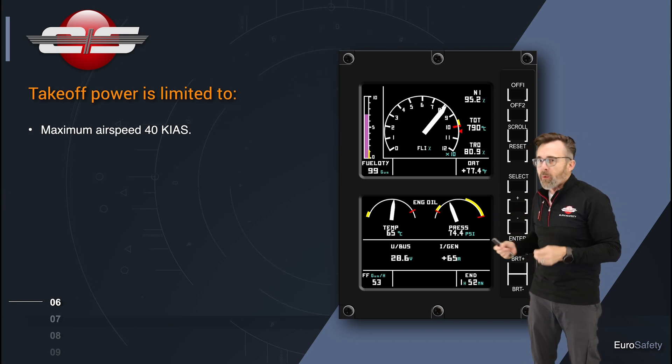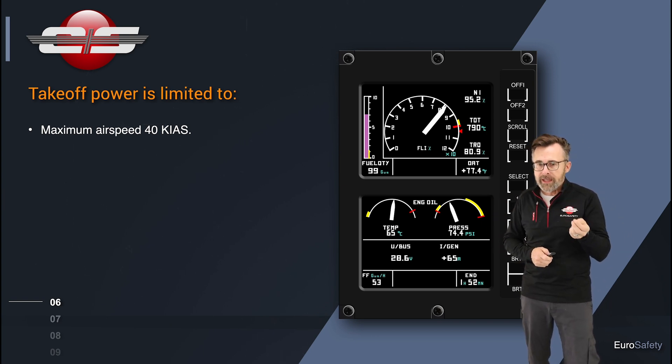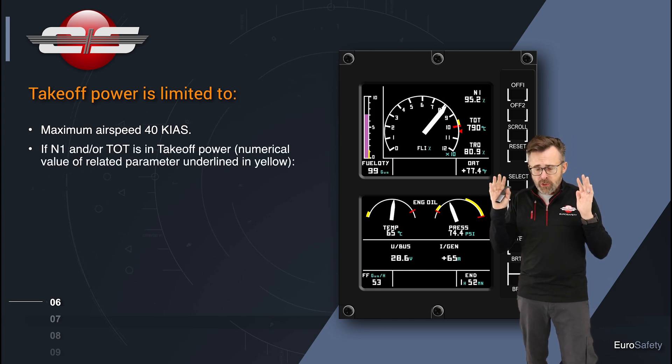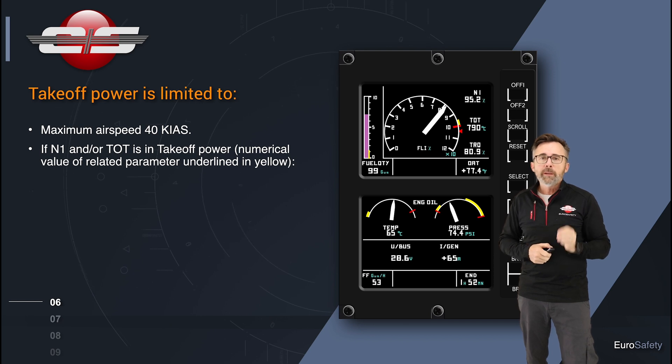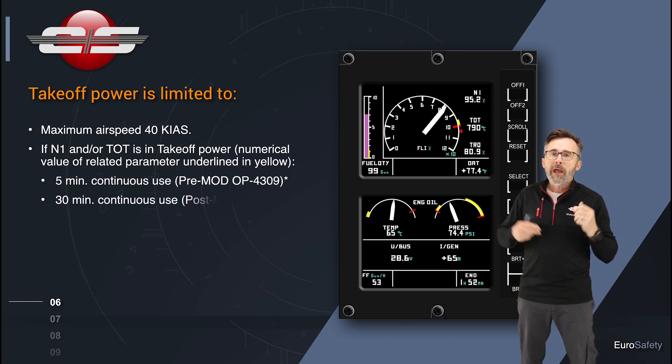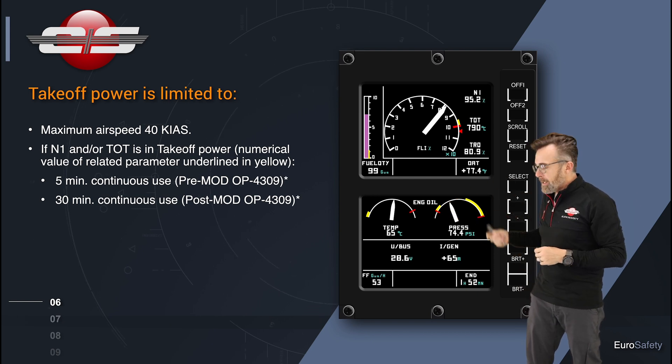So if it is torque, they want to make sure you're below 40 knots. Now, if it underlines N1 and you have the smaller, older heat shield, you're limited to five minutes in the yellow. If you have the larger heat shield, you're limited to 30 minutes.